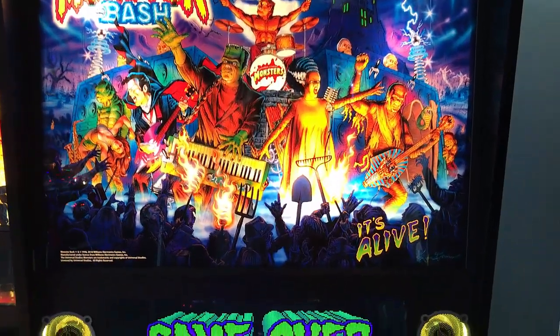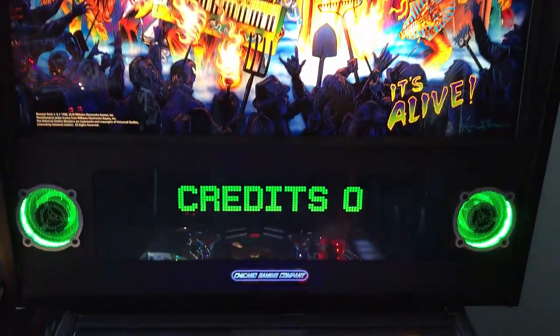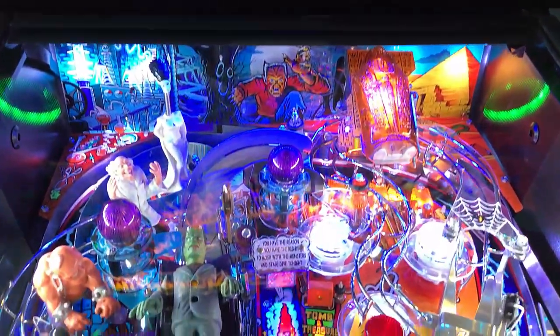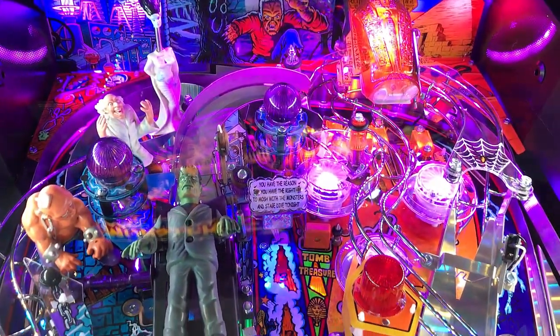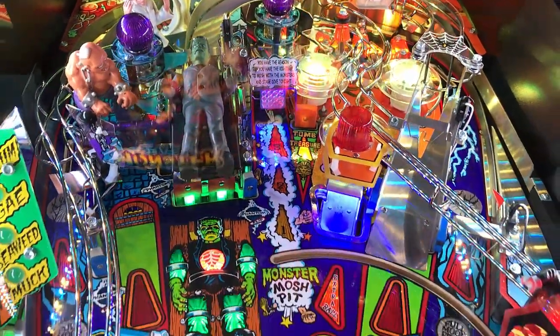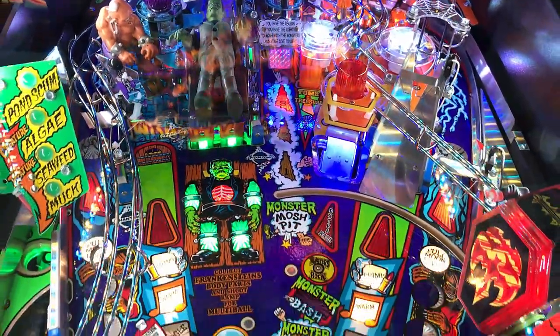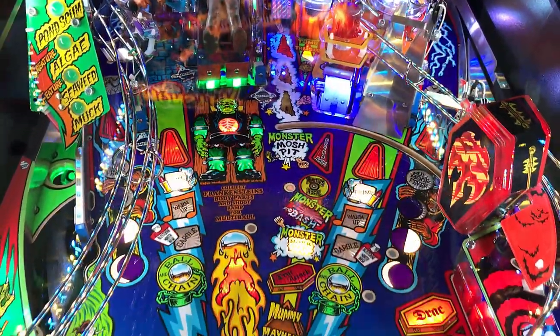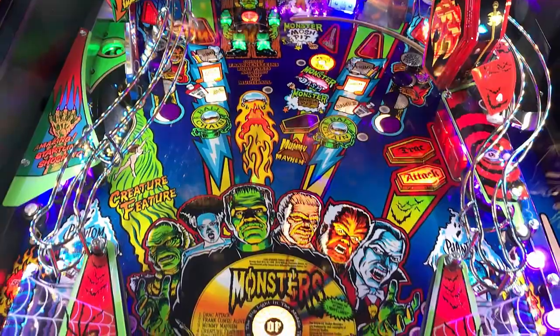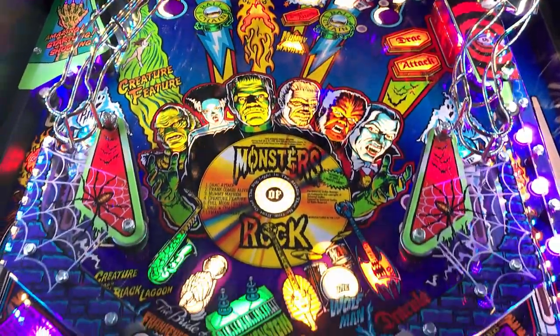Hi, this is Nate from Arcade and Pinball Talk, and we're going to be reviewing Monster Bash, the remake by Chicago Gaming Company. Please look for our review underneath the description of our YouTube video, as well as like and follow our social media — Arcade and Pinball Talk on Facebook, Instagram, and Twitter — and click subscribe down below. If you like arcade, if you like pinball, join our family and subscribe now. Let's go ahead and get this review underway, shall we?